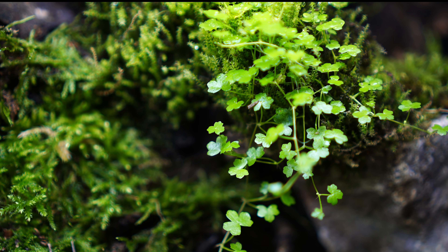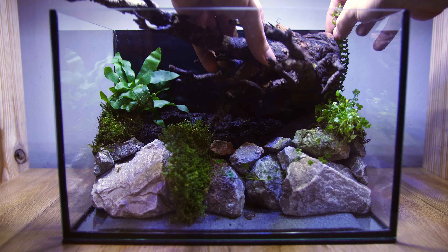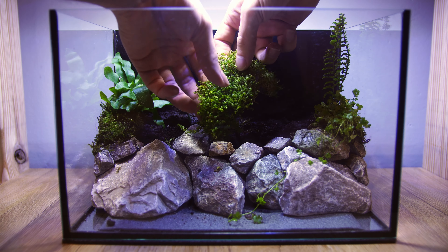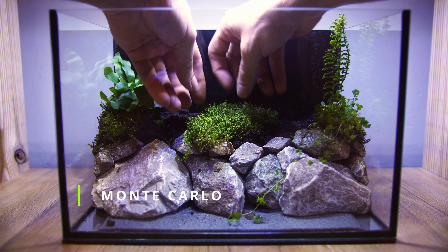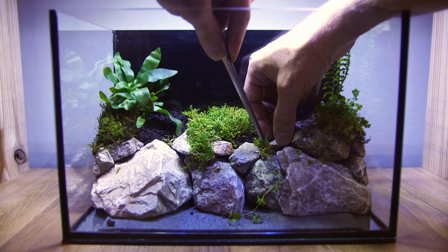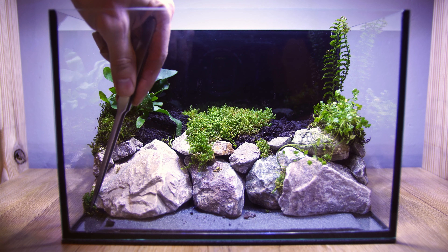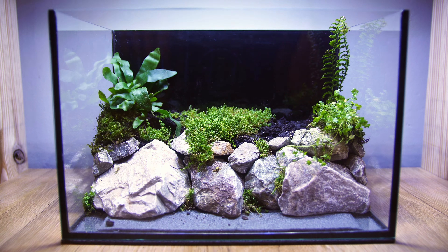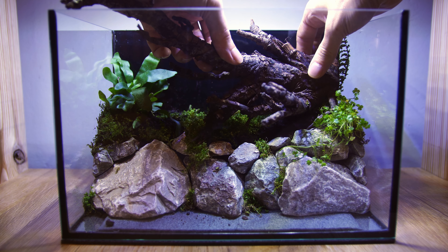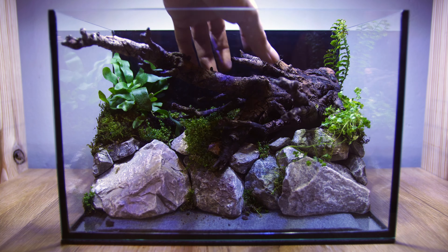It also grows really well out of the water. The next part of the process was adding the Monte Carlo, and if I had planned things a little bit better I would have added this before I added the hardscape. Although Monte Carlo is typically grown in aquariums it can grow quite well outside of the water, but there are a few requirements. You need to make sure you have really good light and the environment is really humid. Without a lid the Monte Carlo would dry out and die, but with the lid and a nice level of humidity it will grow perfectly fine.